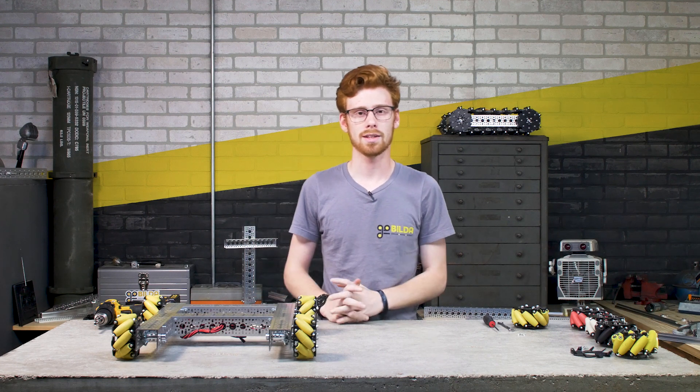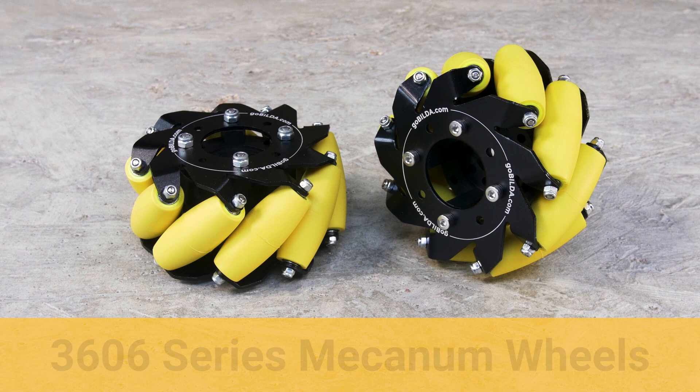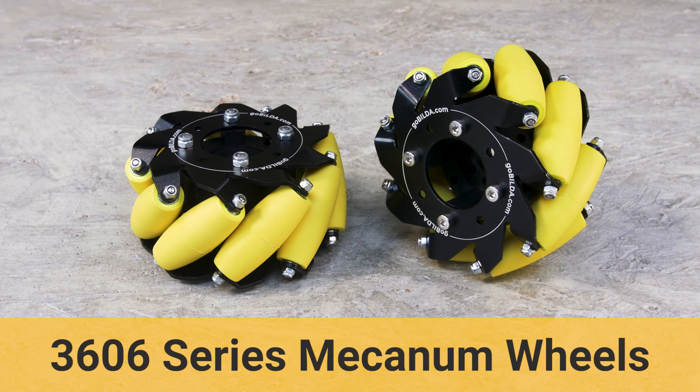Hey, I'm Ethan with GoBuilder and today I'm going to be walking you guys through some tips and tricks for using our new 100 millimeter 3606 series mecanum wheels.